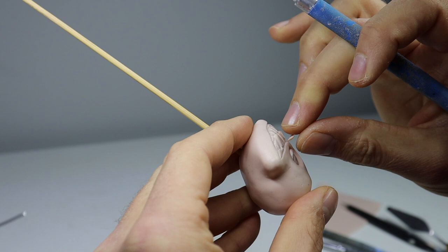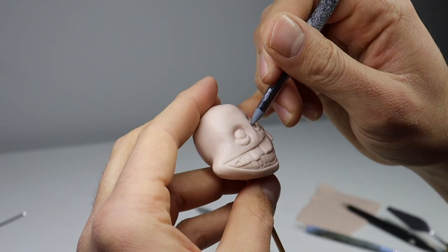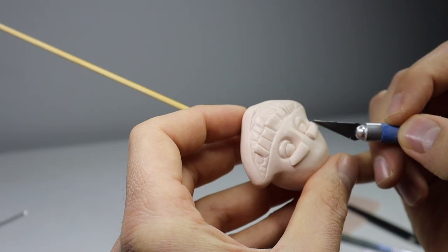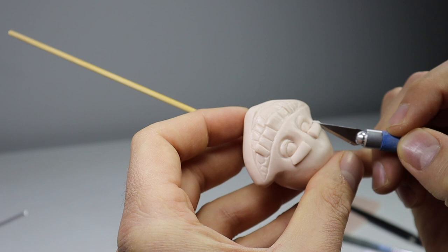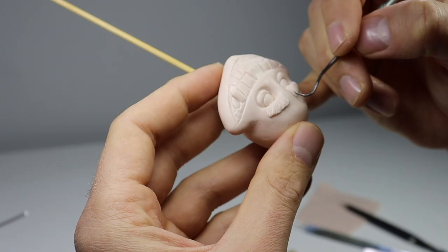I added a little too much clay to that front tooth, so we're just going to shave some of that off and then go back to refining. For his eyebrows, which take up a good chunk of his face, I'm just going to add these flat rectangle shapes and texture them.